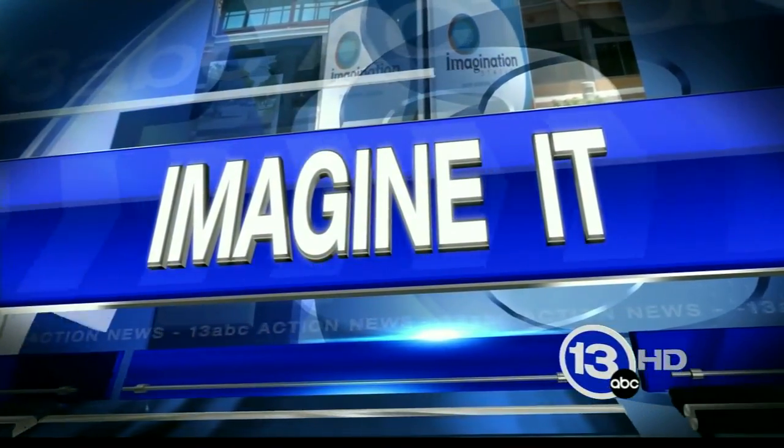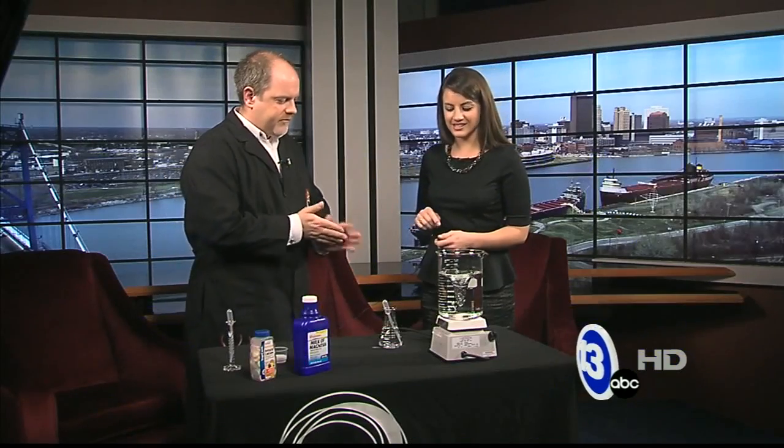Time now 9:47 on this Saturday morning. It is time for Imagine It. Carl Nelson is here and we're going to do a little bit of acid and base testing today. It's the holiday time — people are going to parties, they're overeating, and somebody at some point is going to reach for an antacid. So we're going to talk about that acid-base chemistry.